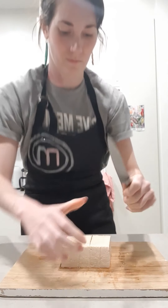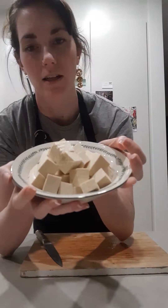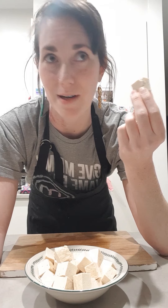Cube your tofu into little tofu pillows for your finger people. Don't cut yourself and don't cut other people. Don't cut people with knives — cut them with your words. I decided against a tofu joke because it was tasteless.